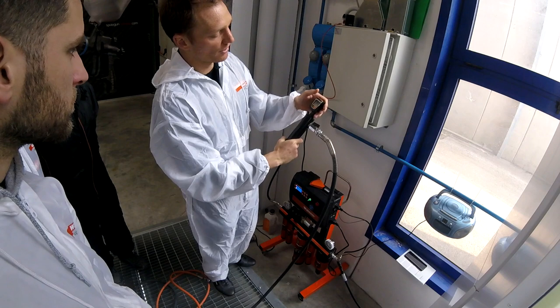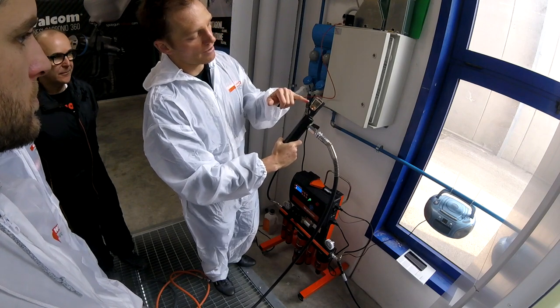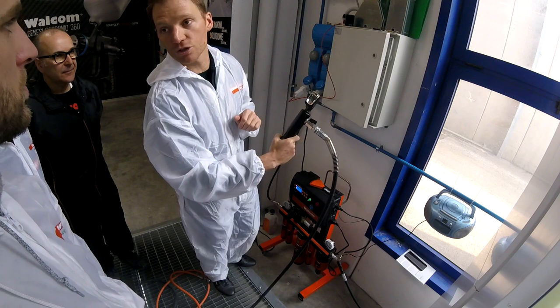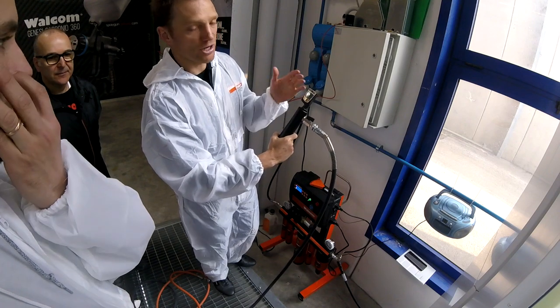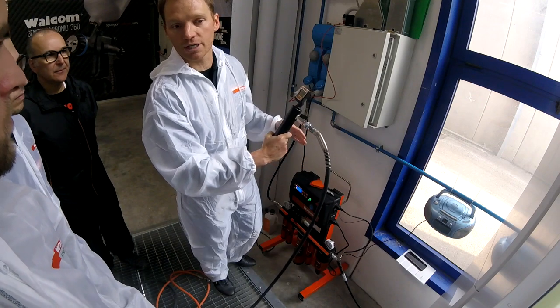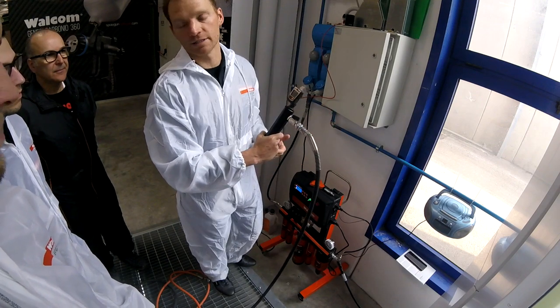And if we check the temperature, we are now around 40 Celsius. That's the temperature we want to use during the process. We're going to see it in detail when we present the unit, how it works, and why the unit helps the entire process.